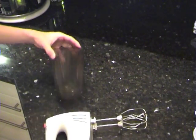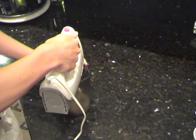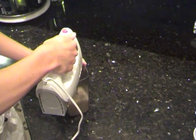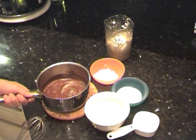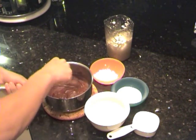The next step is to beat your egg whites. Simply take the mixer and turn it on. The chocolate should have melted by now — it will probably have melted before you've done everything, so just turn it down or even turn the stove off and let it sit there until you're ready.